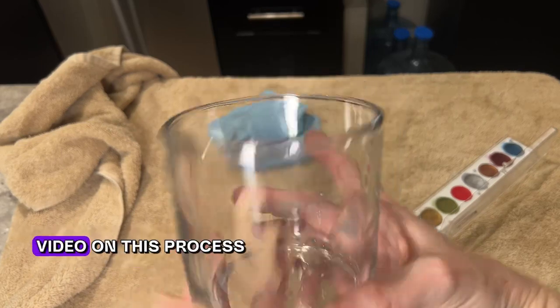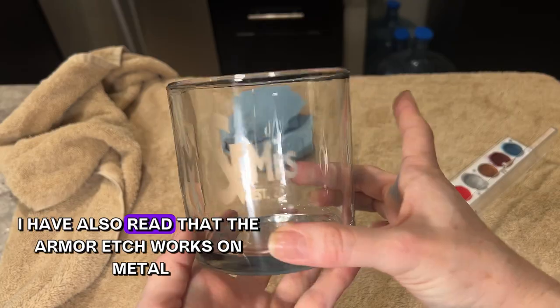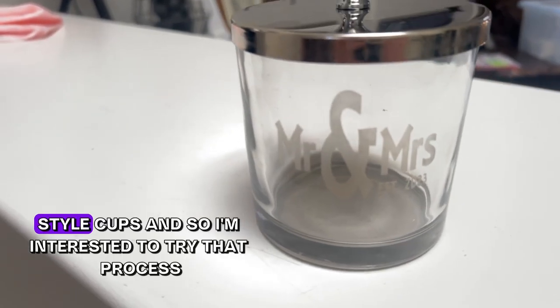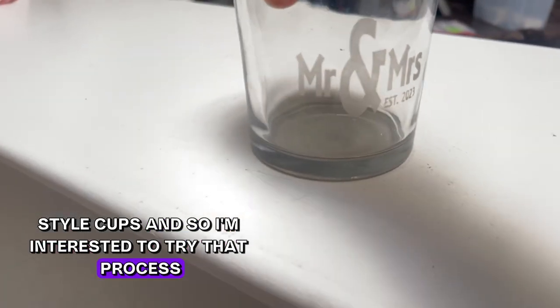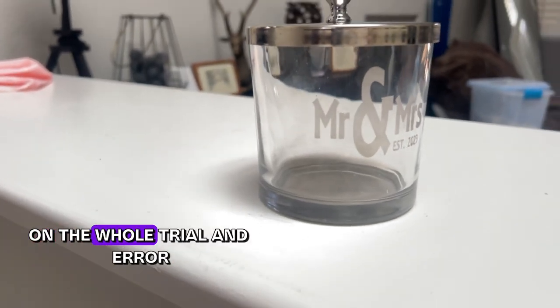I've also read that the Armor Etch works on metal-style cups, so I'm interested to try that process and I'm happy to create a video on the whole trial and error.